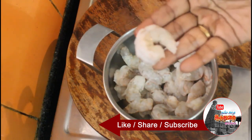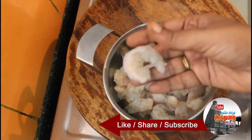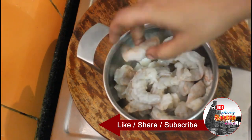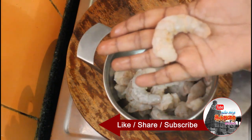Let's take 600 grams of this. Now let's wash it and remove the sauce. We'll cut it to the right size and add it in.